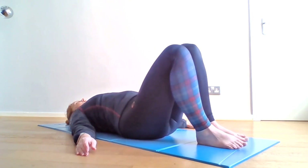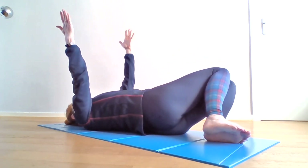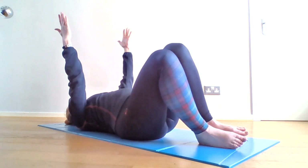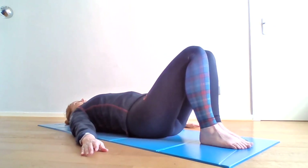As a progression, place your arms over your shoulders and keep the knees connected. You can do six to each side.